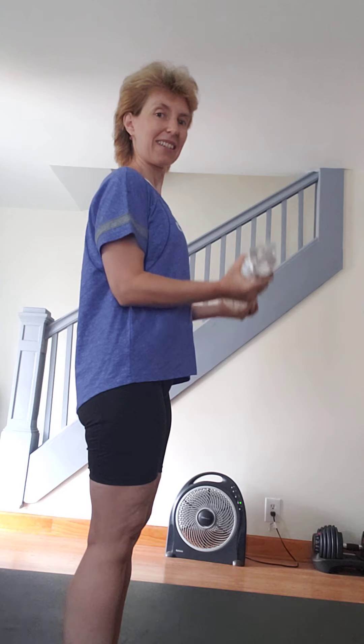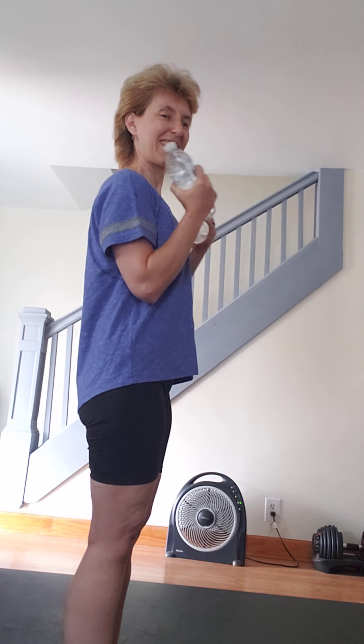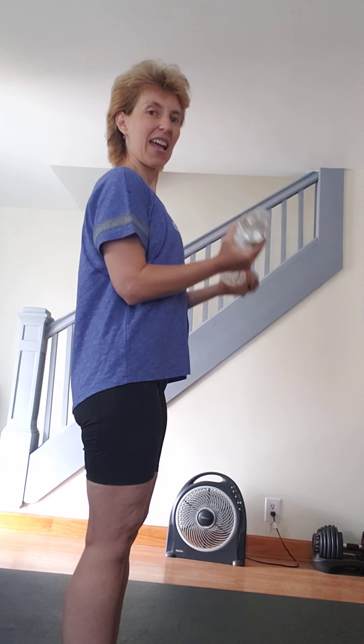Let's do top. Stop. Keep your elbows close to your body and go to the middle. Half, two, three, four, five, six, seven, eight, nine, ten.